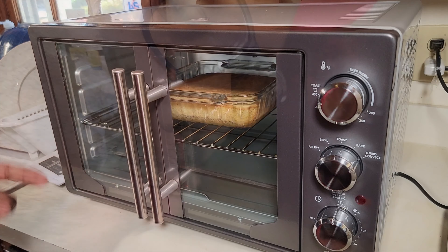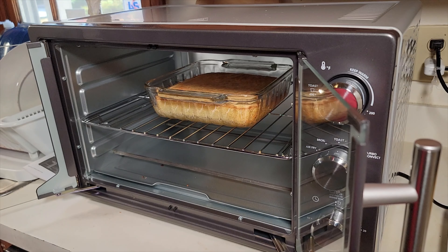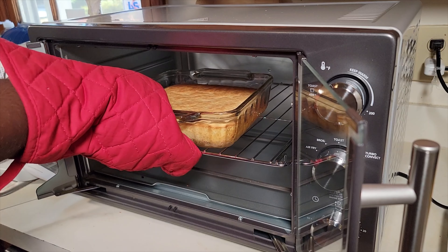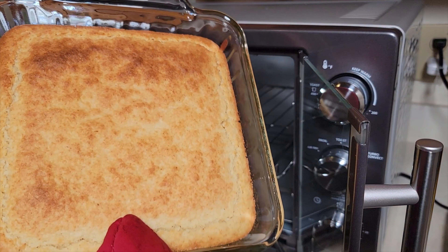As you can see, the cornbread is nice and golden brown. Look at that — nice and golden brown.